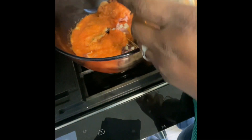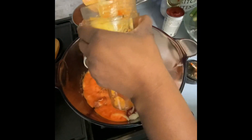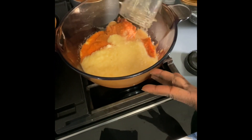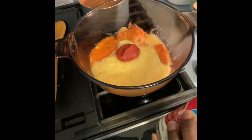Here I went ahead and blended my tomatoes and peppers. Now I'm gonna blend my ginger and onions and then pour it in. Right now the stove is on — I'm gonna put everything in and it's gonna marinate the meat and cook at the same time.